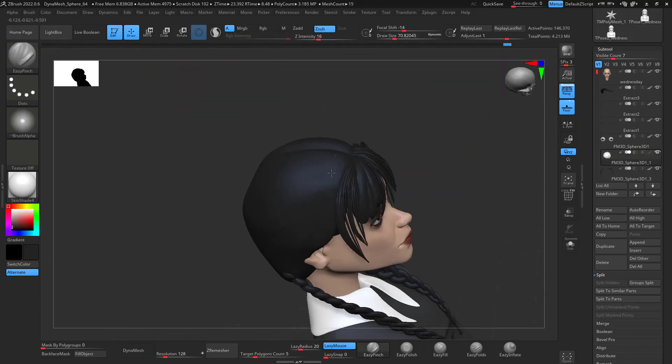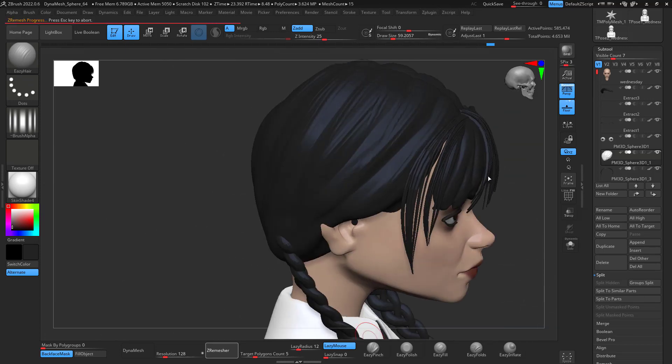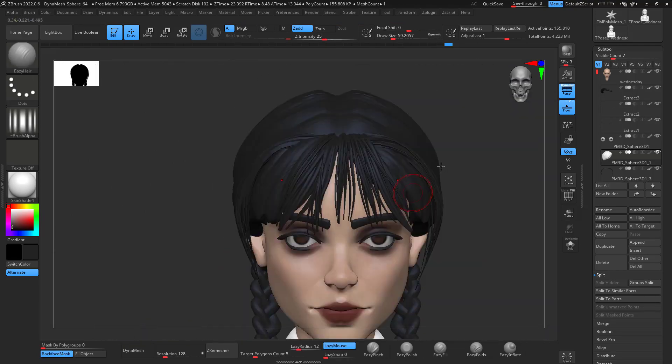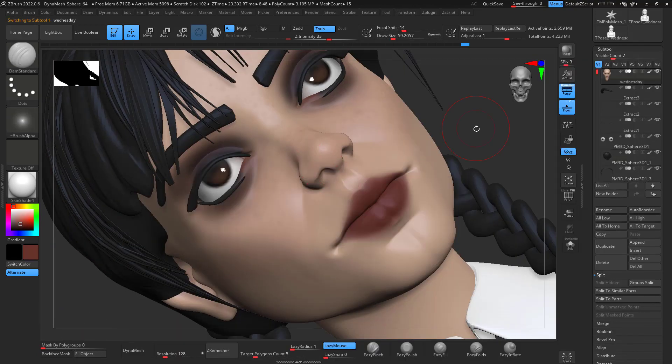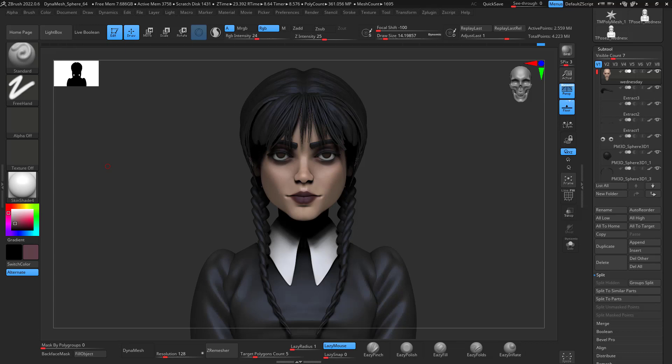Never give up — even if it's not looking how it's supposed to look, eventually it will. You will be happy with your results. I added some final details to the head and that's it — it looks way cuter and nicer. That's how I got my Wednesday/Jenna Ortega sculpt. I hope you guys enjoyed it and learned something. Make sure to subscribe, hit the notification bell, share this video — and drop any suggestions for future sculpts in the comments. Take care guys!